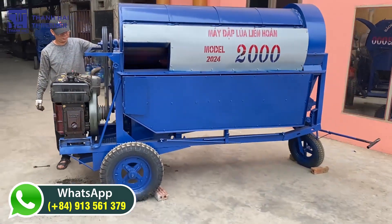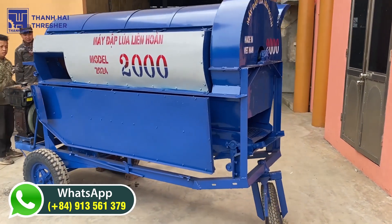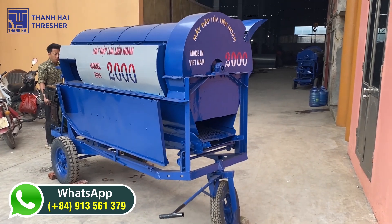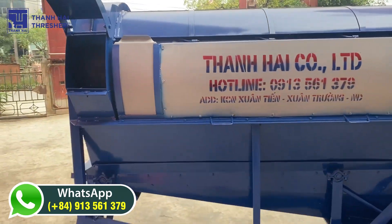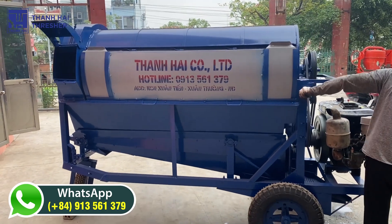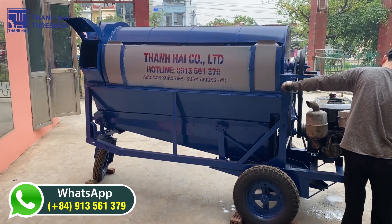We are committed to providing African farmers with the best possible threshing solutions. Contact us today to learn more about our products and how we can help you increase your yields and profits. WhatsApp us at +849-1356-1379 to learn more. Don't wait — order your thresher today. Thank you for your time.